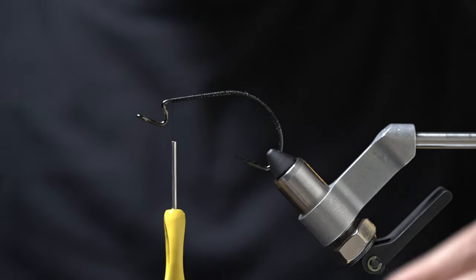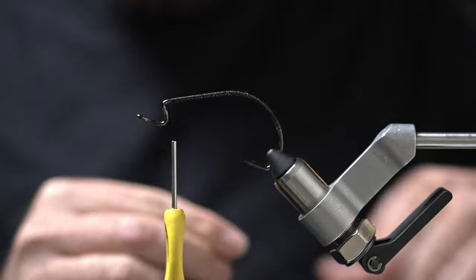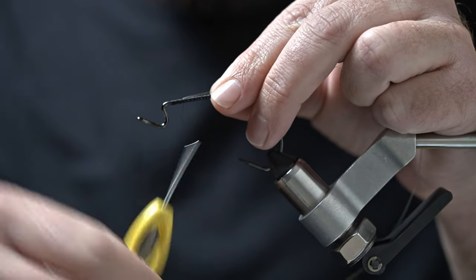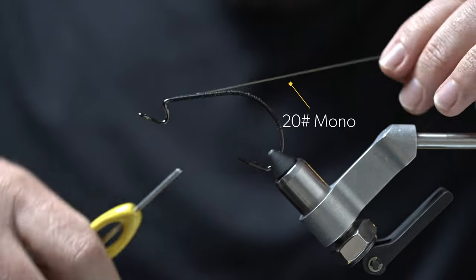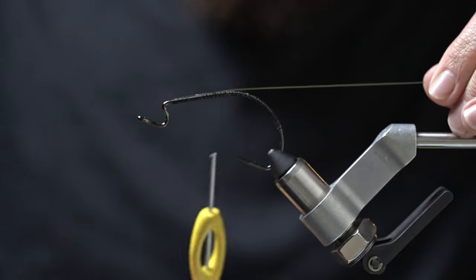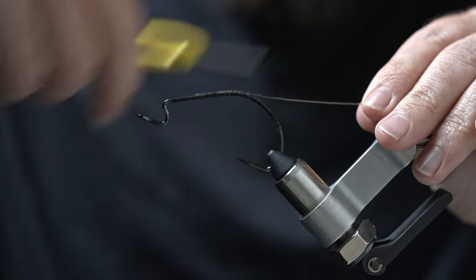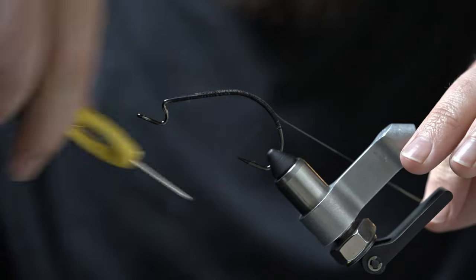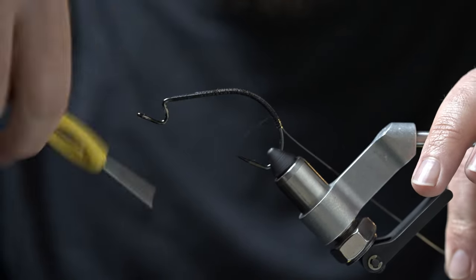To keep this thing weedless, we're going to throw in a weed guard with some 20-pound mono. I'm using Maxima Ultra Green, but any 20-pound mono will work — you can even go heavier, but I wouldn't go much lighter. Just secure that mono on top of the hook shank and all the way back down past the bend, kind of halfway down the hook gap. There's no need for glue or UV to hold this in place because it's not weight bearing — it's just there as a weed guard.